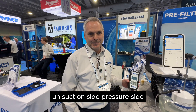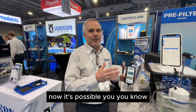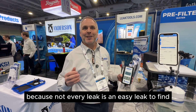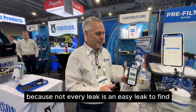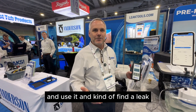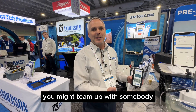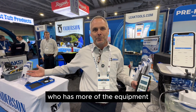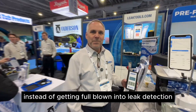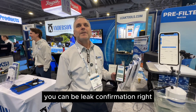Suction side, pressure side — it was all just one simple leak. It's possible that guys doing leak detection will have to be prepared to do all of those things, because not every leak is easy to find. But when you have the Leakalizer and you're willing to go out and use it to find and patch the easy ones, you might team up with somebody who has more equipment, but you'll be able to take care of a high percentage of them yourself. Instead of full-blown leak detection, you can be leak confirmation.